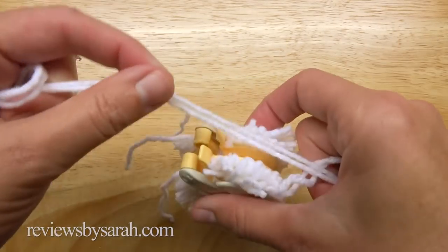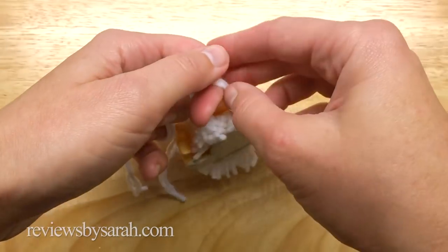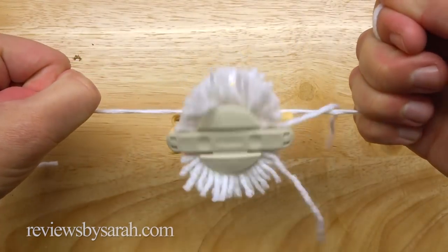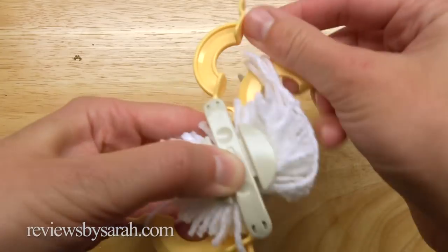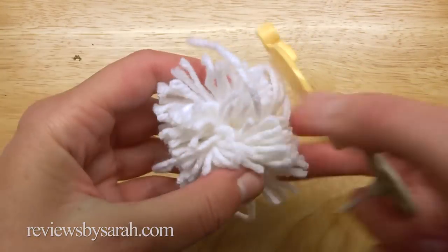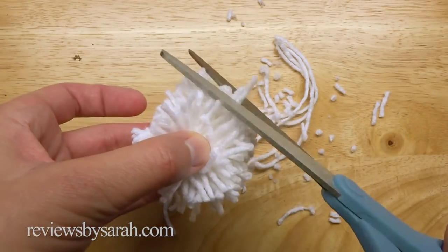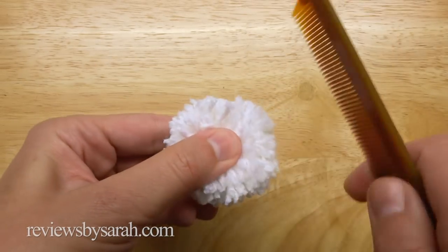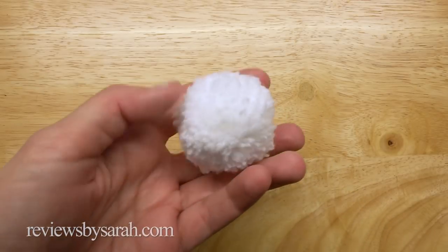Cut a 16 inch strand of yarn and fold it. Wrap this yarn around the center groove and knot it securely. Pull the pom-pom out of the maker and trim it a bit. Next, take a comb and pinch the pom-pom strands so they won't fall out, and carefully comb the yarn to fluff the strands a bit. Trim again.